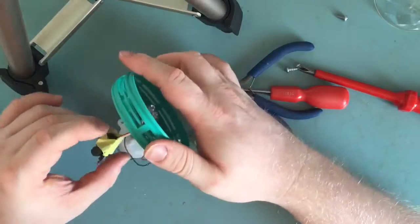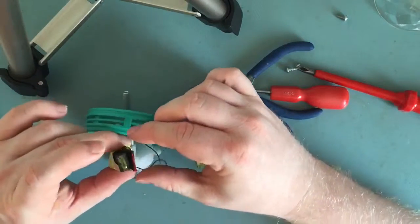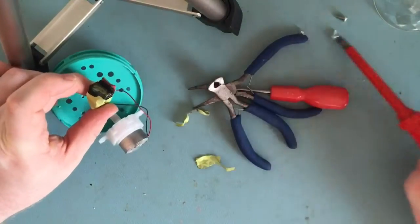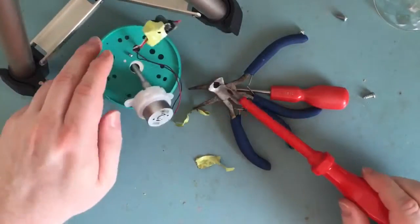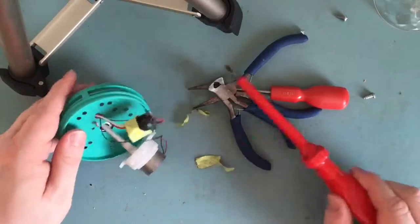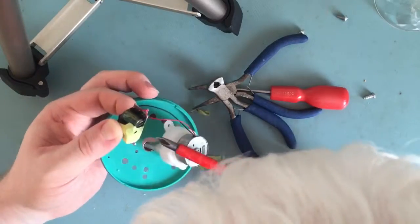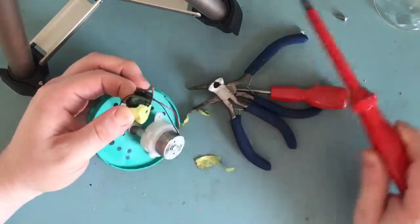Oh boy, that's honking. Wow — capacitor. Let's do something about that; don't risk getting a nasty nip off that.